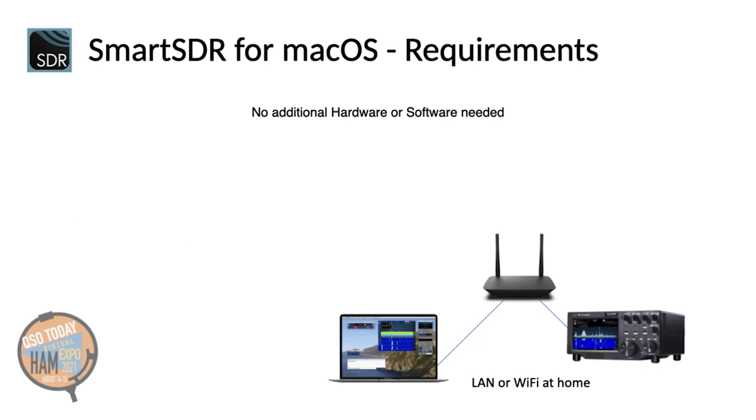So, once you have your Flex Radio and a Mac, that's basically all you need. At home, you just need to connect your Flex Radio using a LAN cable to your local network. Your Mac can either use Wi-Fi or a LAN cable too. Then, just turn on your radio and your Mac, start my app, and you are immediately ready to start your QSOs.